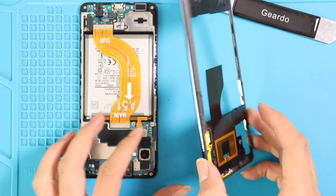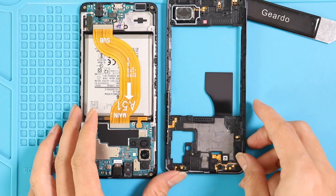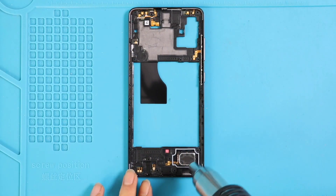Once you take out the frame, the speaker buzzer can be found in the frame. Apply a little heat and take it out with a tweezer.